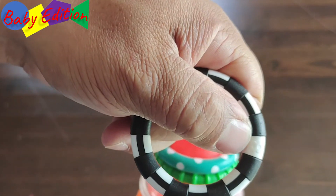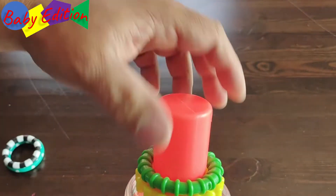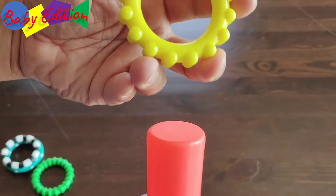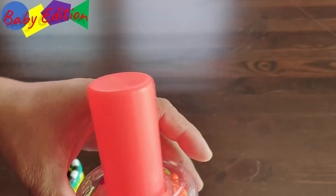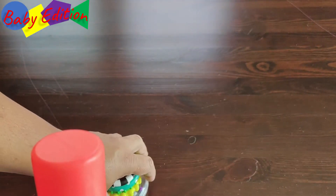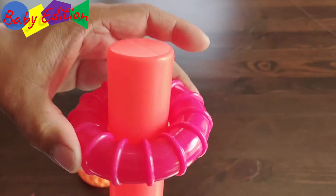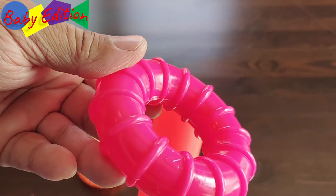So looking at the rings, you can see the numbers on each one — there's eight, seven, six, five, four, three, two, and one is a little harder to see.